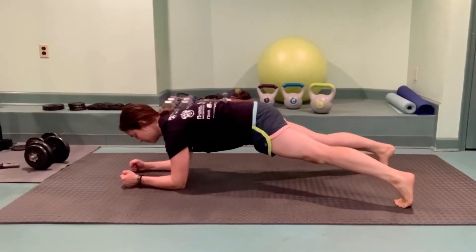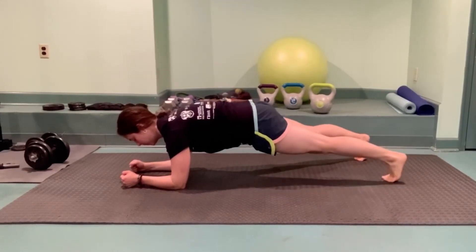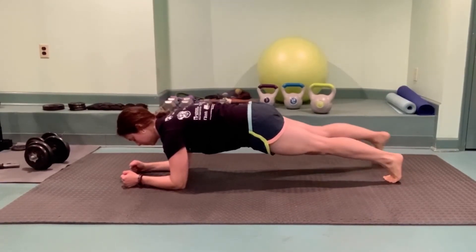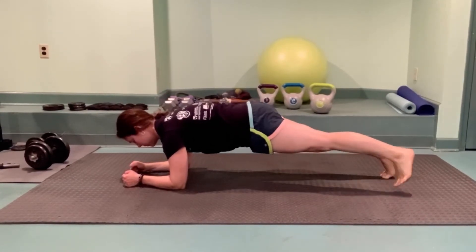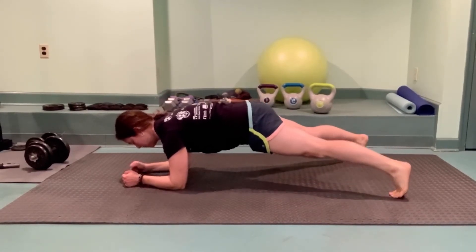We'll tap into the power of the outer and inner hips with the plank out and in walk. Step your feet out and then step your feet back in, trying not to shift side to side.